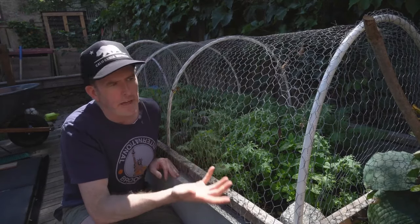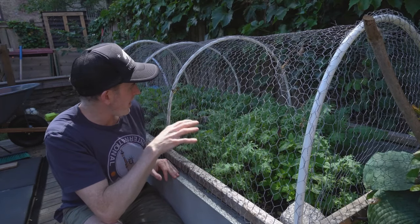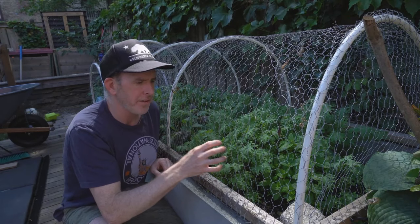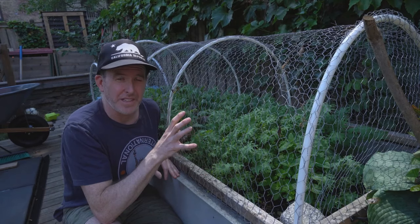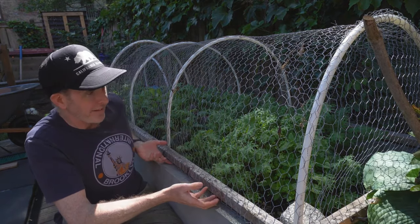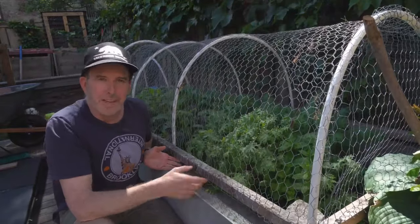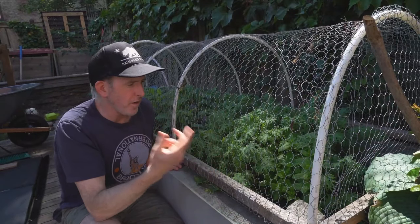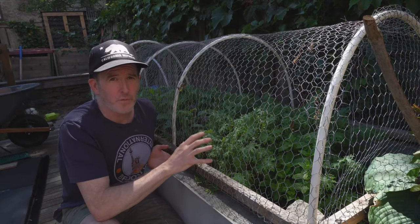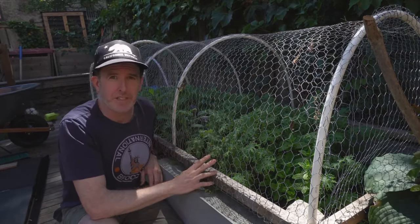The cons: this is not going to help you against invasive insects — they're going to get in. The kale has actually done pretty great and not a lot of insects have gotten to it, but if you want to protect against insects you'll want a different approach. Another slight negative is that once you build something like this it does make it a little harder to access your food for quick harvesting, since I'm harvesting basically every night for fresh salad. But the pros far outweigh the negatives on this.